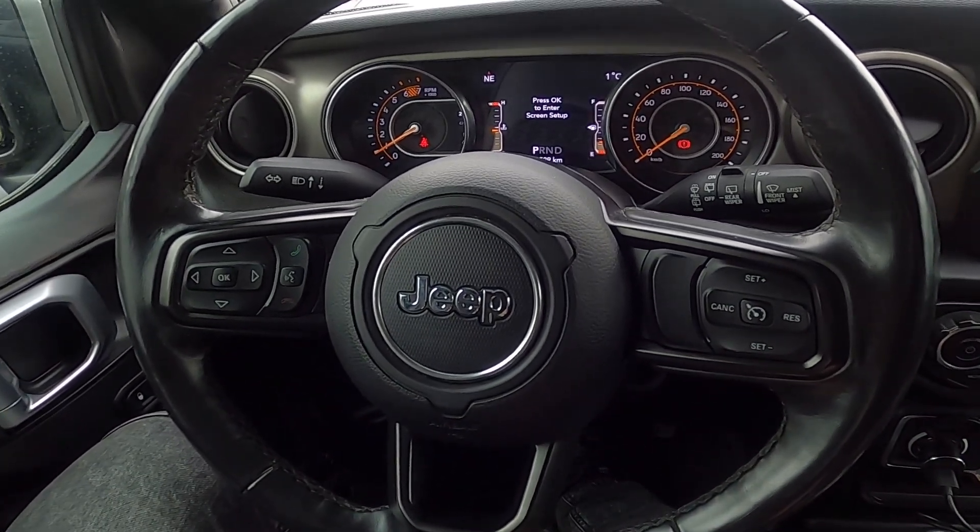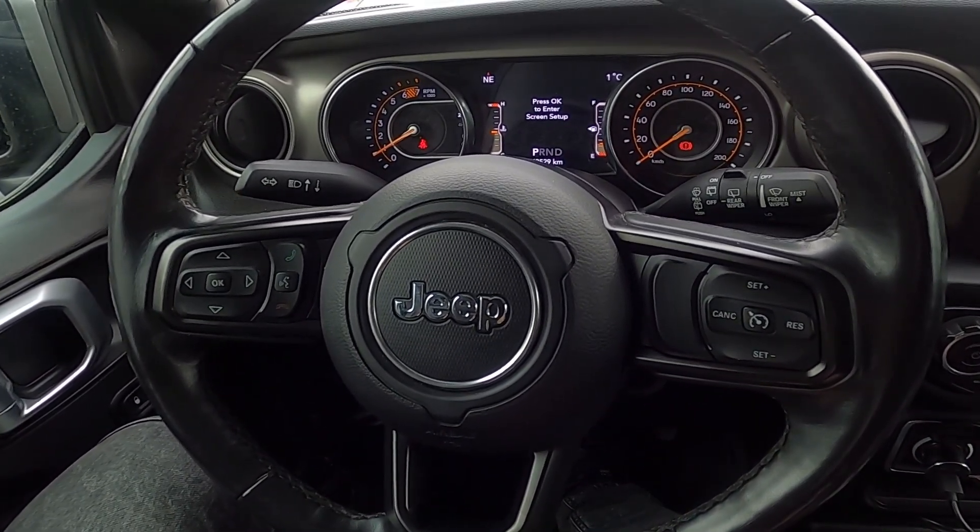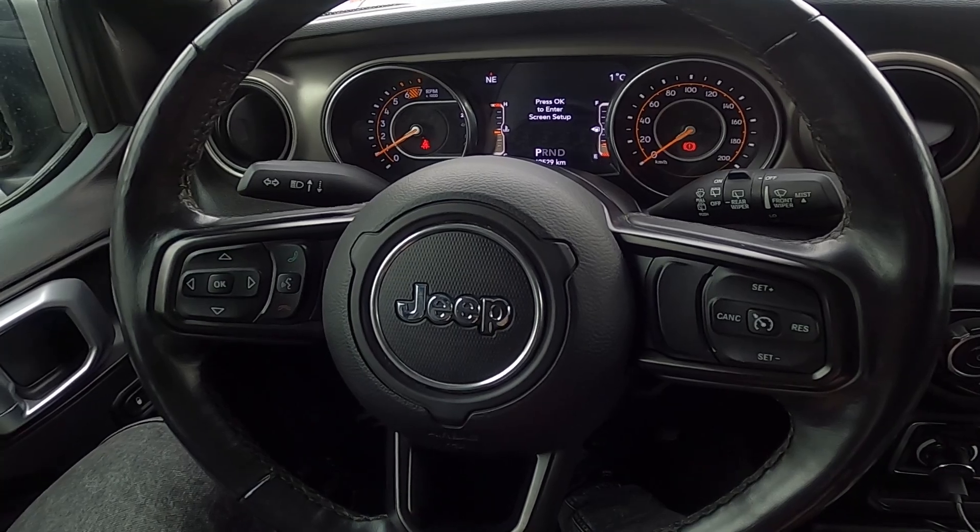Hello, today I'm in a Jeep Wrangler. In this video I will show you how to disable and enable traction control.